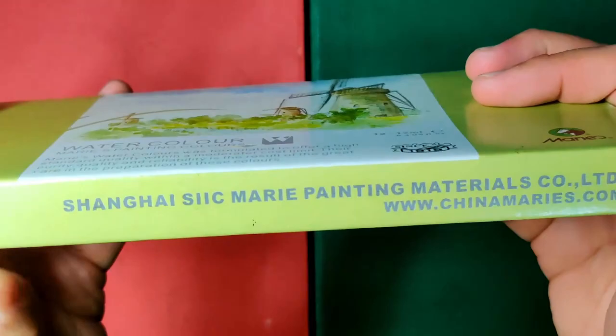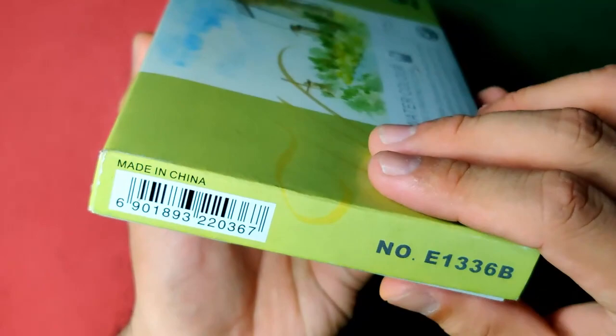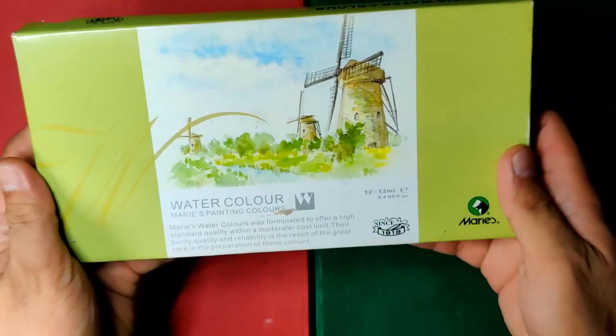On this side you can find their company name and their website: www.chinamarys.com. Of course, it's made in China.